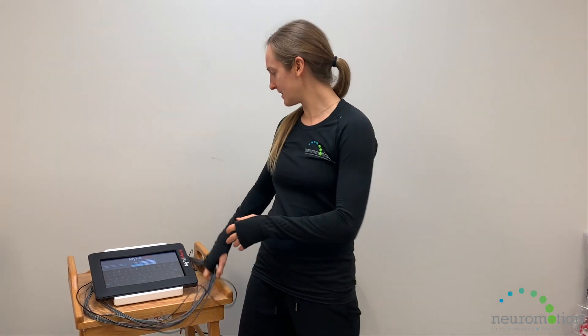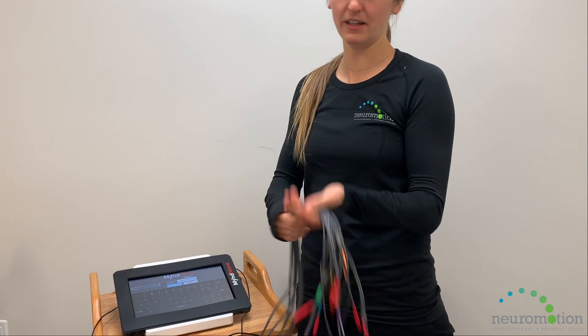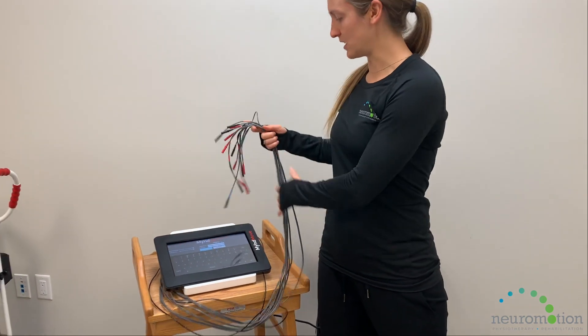Mindmove is a functional electrical stimulation unit. What makes it unique from other e-stim units is that there are eight channels — you'll see there's eight cables here — that you can connect to a client, and you can put up to 16 electrodes on each arm. This makes it unique because it works into a functional reaching pattern rather than just stimulating one muscle at a time.